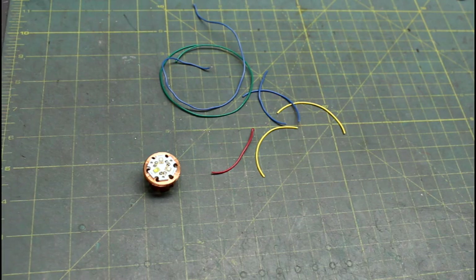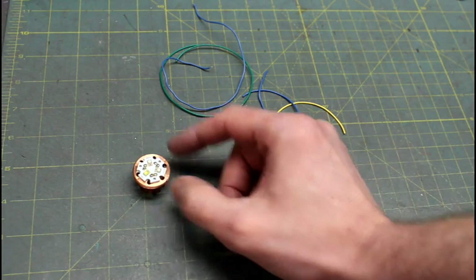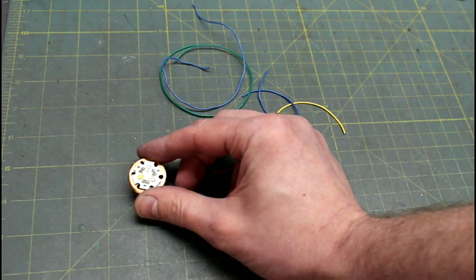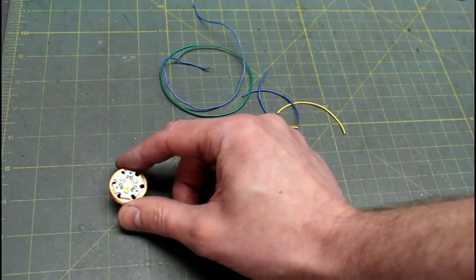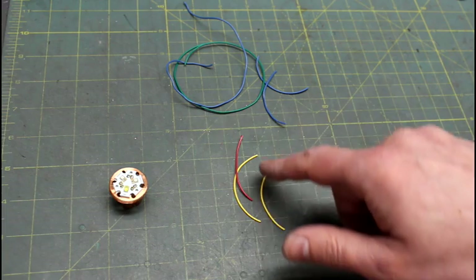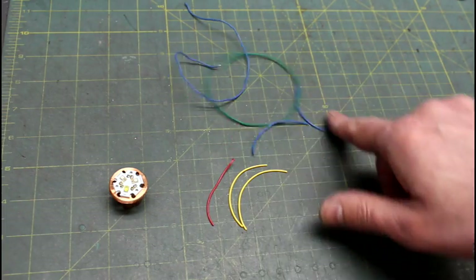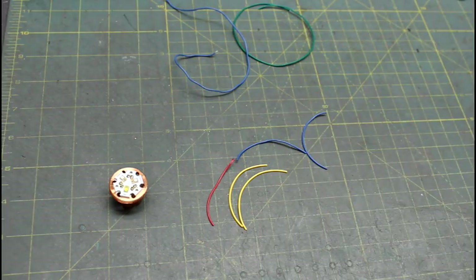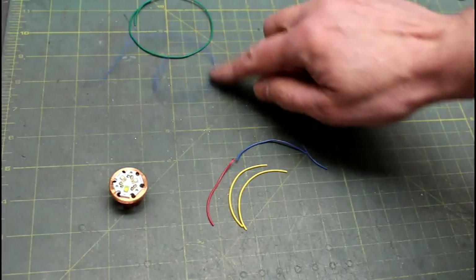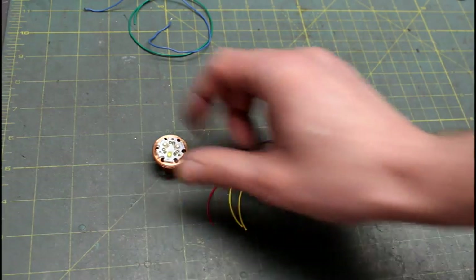First up is wiring up the LED. I recommend a Tri-Cree LED from the Custom Saber Shop — I'm using an old Tri-Rebel today just as an example; they wire up the same way and use the same lens. I've cut a number of two-inch wires: two yellow, one red, and two blue, to recreate the example. I've also got a longer green wire and a longer blue wire, which we're going to solder to the LED in the right pattern.